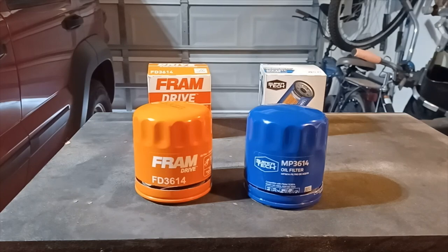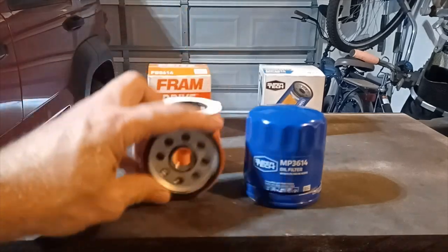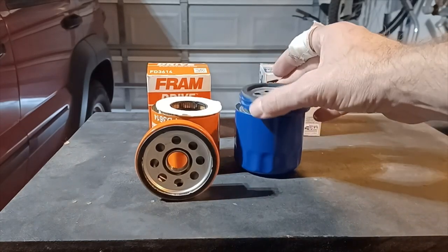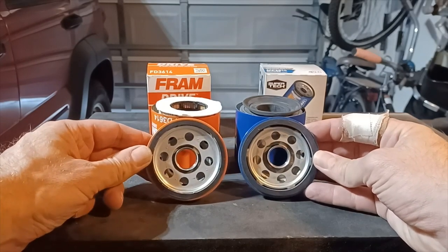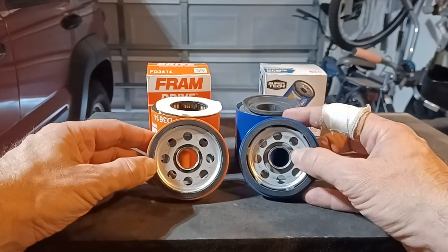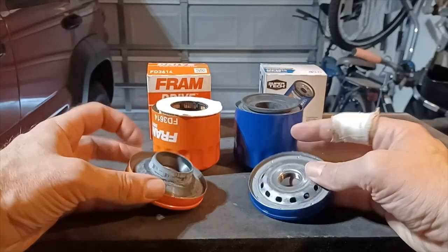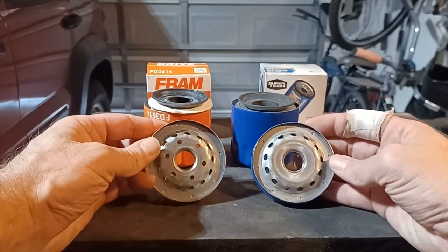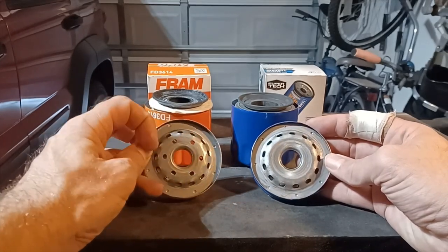First, let's look at the base plates. They look pretty much exactly the same to me — same black ribbon gasket, same weird holes over the inlet holes, same number of inlet holes, although this Fram Drive has these six smaller holes for some reason.